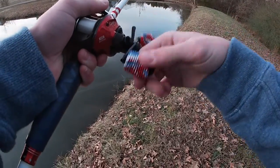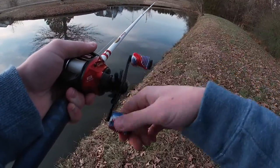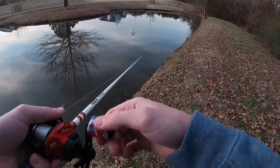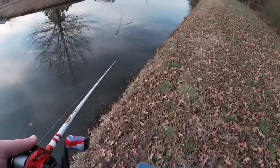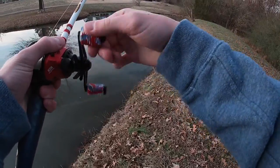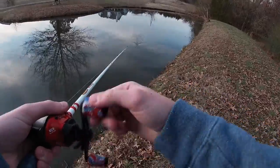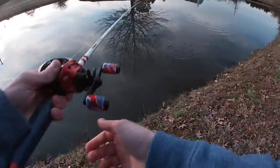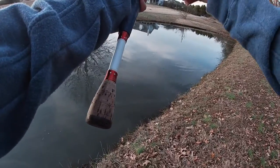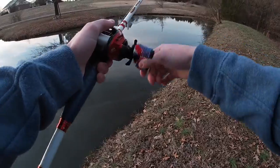One hit it — did y'all see that? One hit it! Might have been a turtle, but one hit it. I'm gonna go ham on one in a minute here. One moved — oh, his head — come here fish! Oh, oh — are y'all feeling it folks? I'm feeling it!